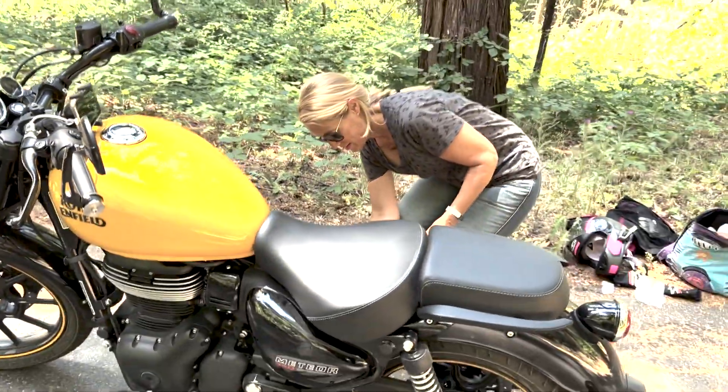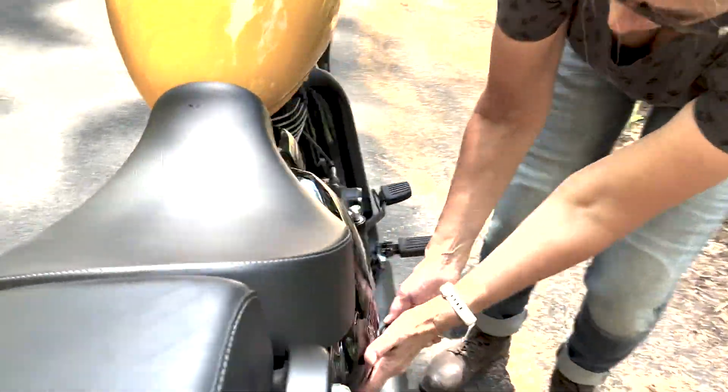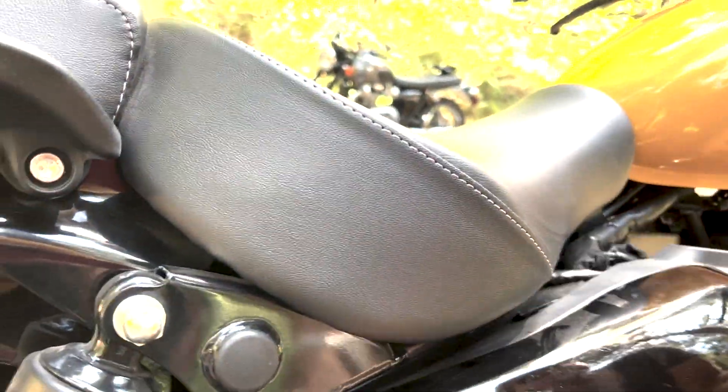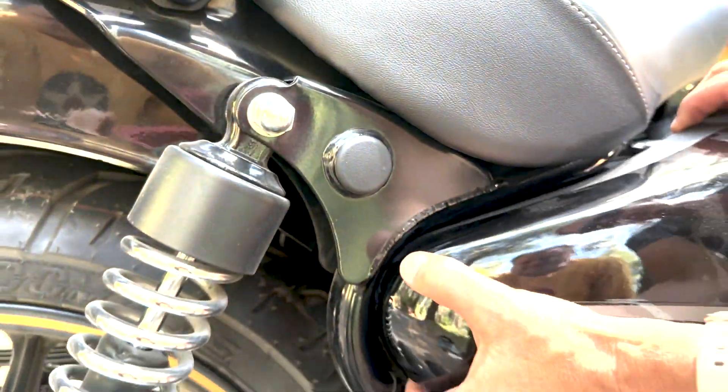So we got into my little cubby here. Let's find out what she's talking about — there's a little key right there. Pull that out, it has the rubber mounts. It feels like you're going to break it, but you're not.